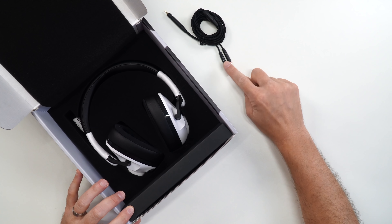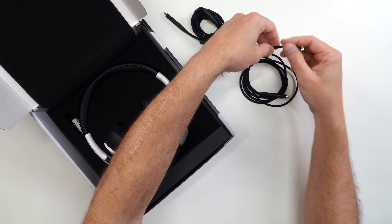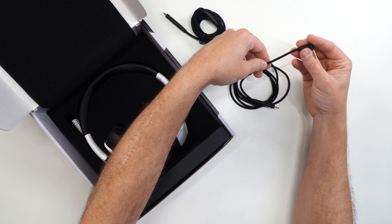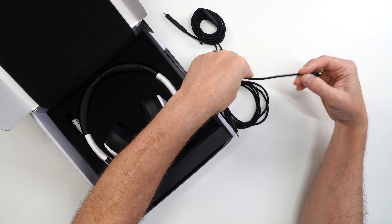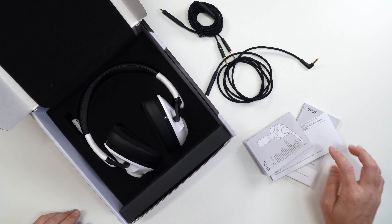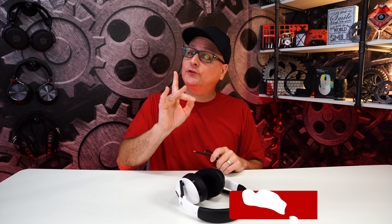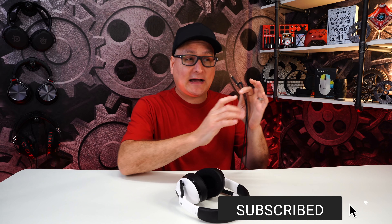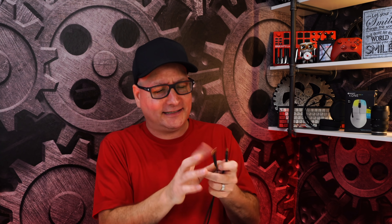You're going to get your splitter for PC, as far as mic and everything. You'll get your straight 3.5 for console, and that cable is braided — nice, durable, but also still very flexible. It's not one of those heavy duty cables that won't bend up on you. It connects by 3.5, so it's going to work on every single platform: every console, PC, mobile phone — pretty much every platform.